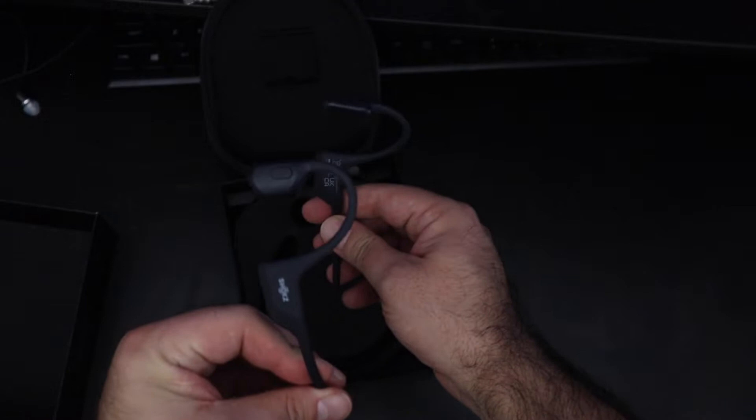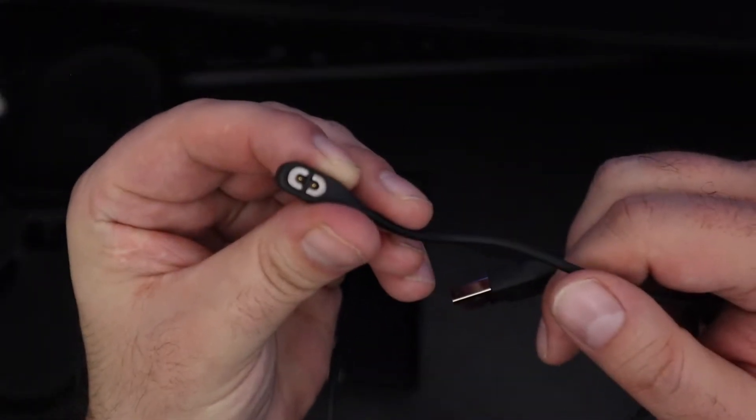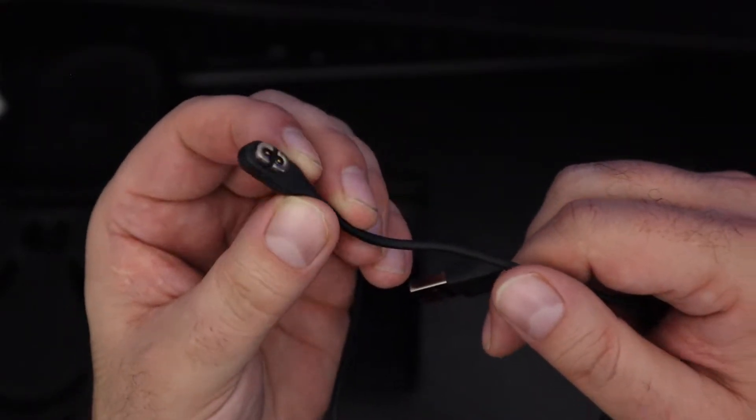What this means is if you lose this charger, you can't just bring another micro USB or USB-C cable. You would need to find a place where you can actually purchase this completely different charging cable from what you might have lying around the house.